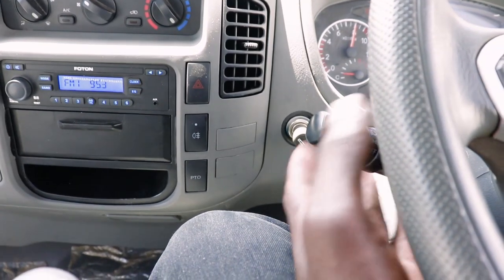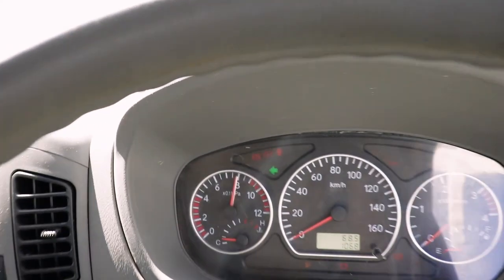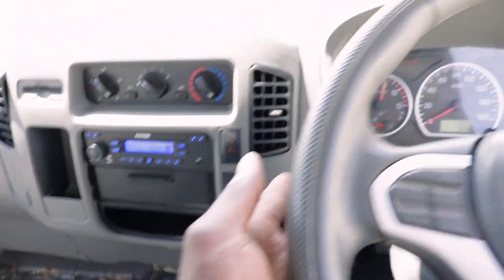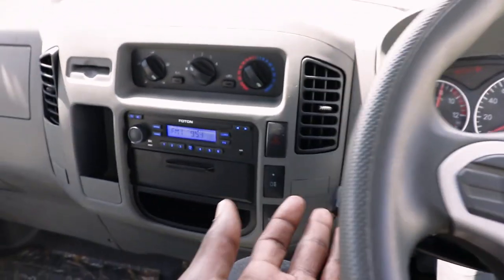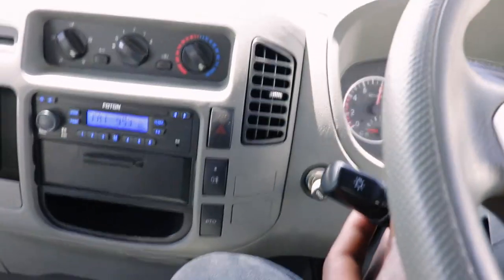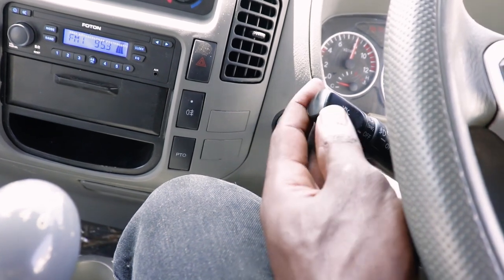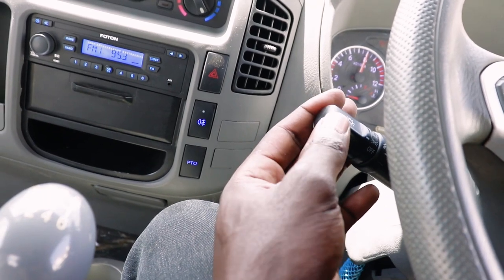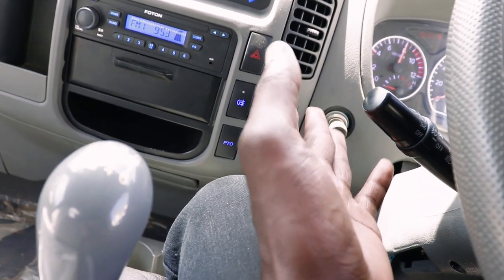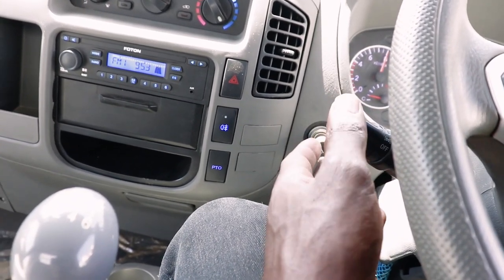On my left we have this switch - inasaidia kwa indicator na mataa. Chini ni left indicator. Nikipiga juu hivi, iyo ni right indicator. Nikitaka kuweka mataa, kuna options: step 1 iko off, step 2 iki parking lights, step 3 iki lighting - on a low or high beam, iyo ni full lighting.